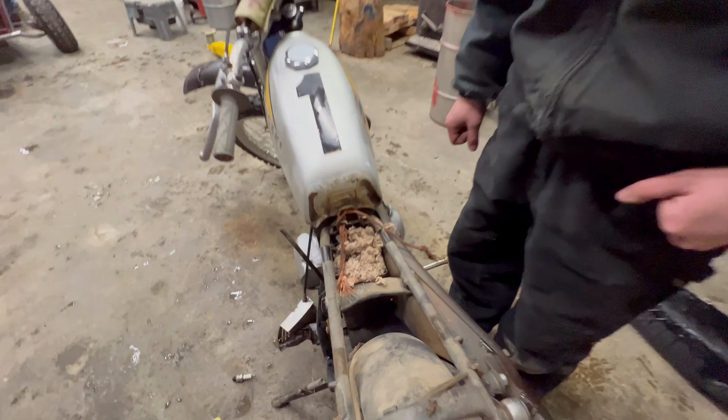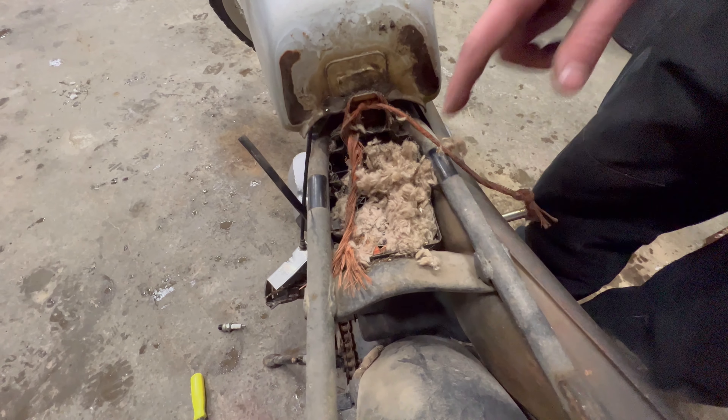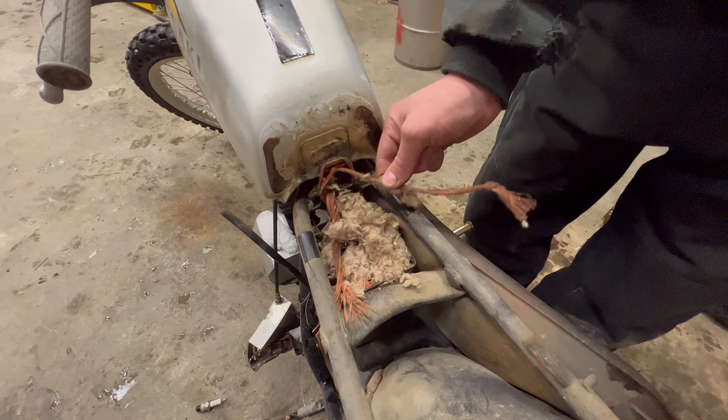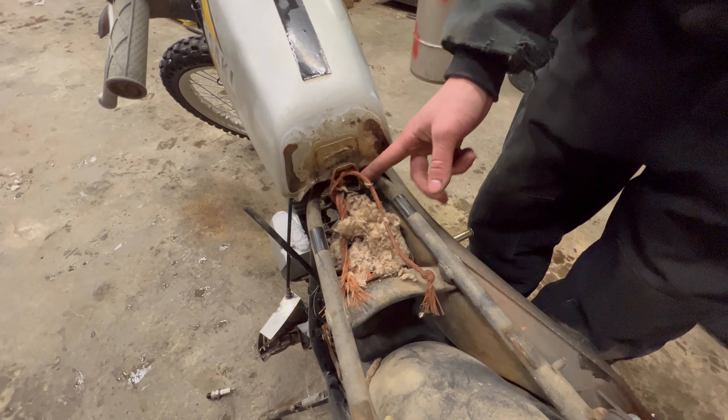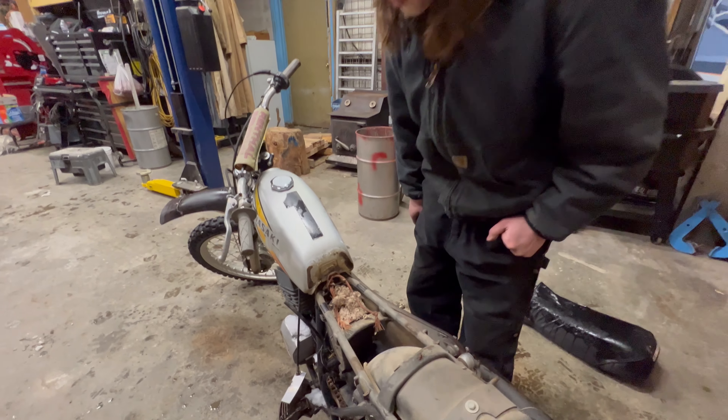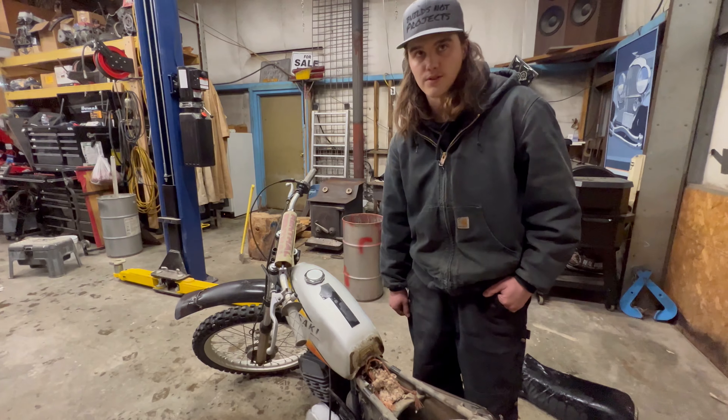It looks like a mouse enjoyed the air filter and carried some insulation in there. There's old baling twine holding the gas tank in. We'll maybe trim that off and then try to dig that mess out and see if we can get a clear passage into the engine.